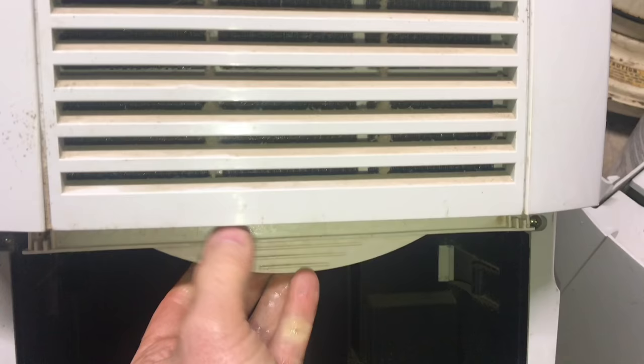If you shake out some of that water, you can go ahead and put it back right where it belongs. Most of the filters are on the front of the units, but some are on the back — you just have to look around.